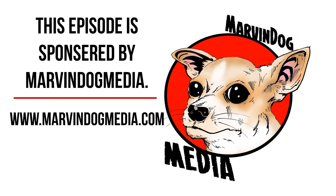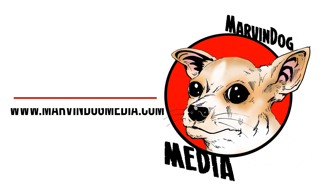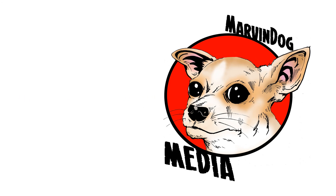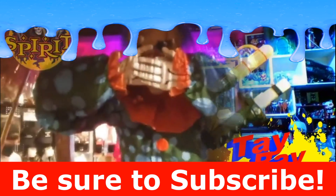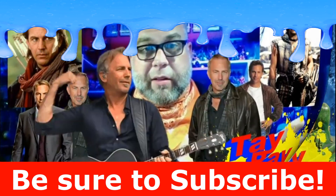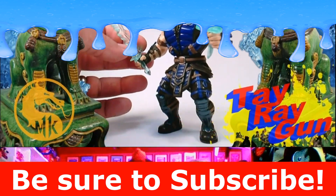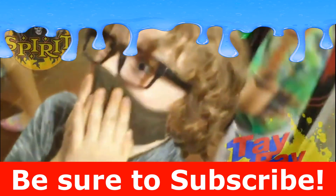This episode of Toy Ray Gun was sponsored by Marvin Dog Media. To learn more, visit www.marvindogmedia.com. If you liked the video, be sure to hit that like button, go ahead and subscribe to the channel, comment down below to let YouTube know that you like what I'm making, and be sure to hit that bell notification so you get updates to future content. See you next time.